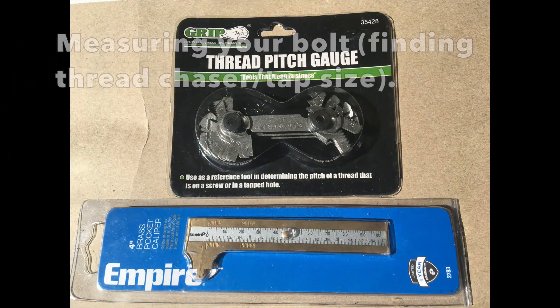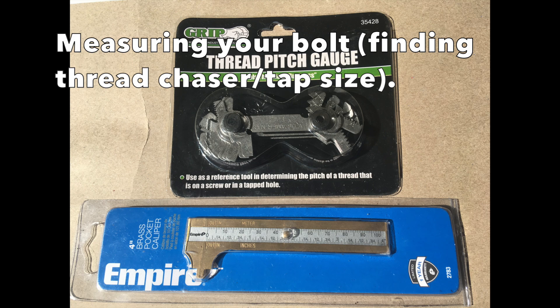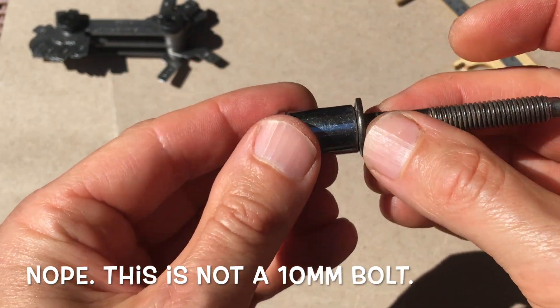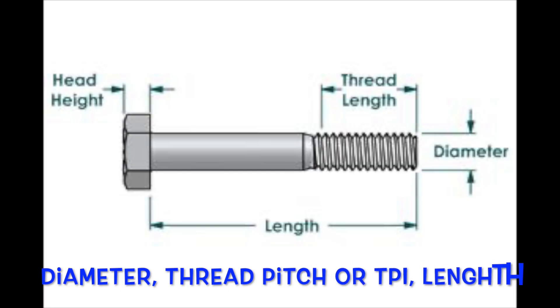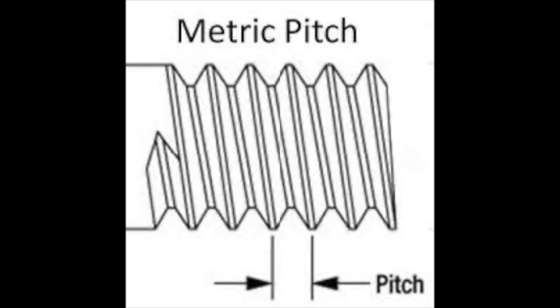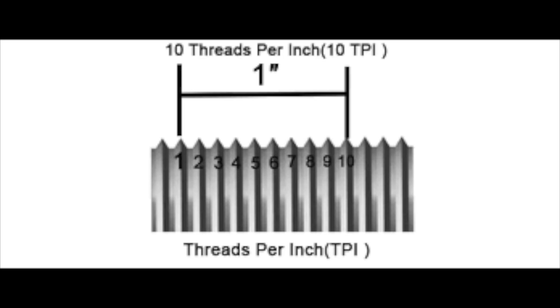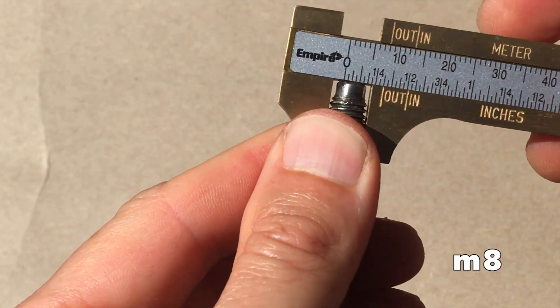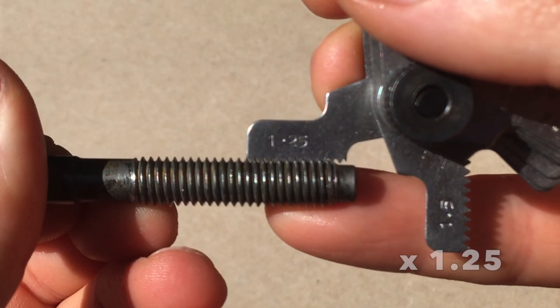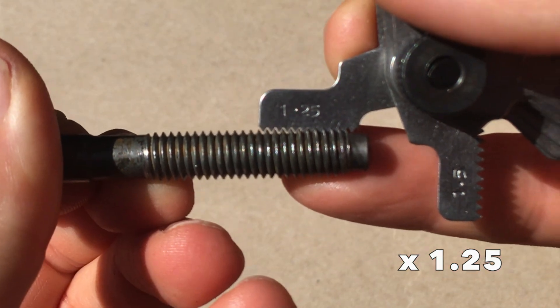So how do you know what size chaser or tap to use? Use a caliper and thread pitch gauge to measure your bolt. Is this a 10 millimeter bolt? Nope. Bolts are measured by diameter, thread pitch or TPI, and length. Thread pitch is for metric bolts — it's literally the distance between two crests. For standard bolts, you count the crests in a one-inch span to get threads per inch. So this bolt is M8 diameter by 1.25 by 53.